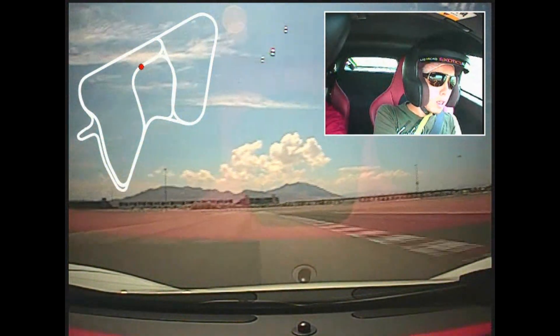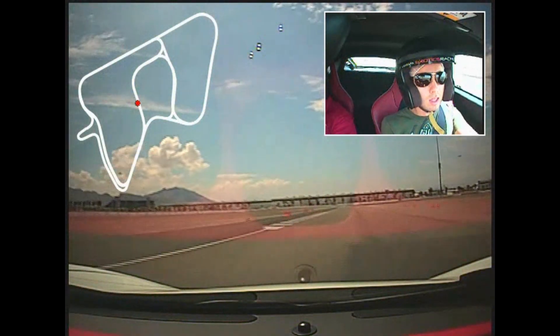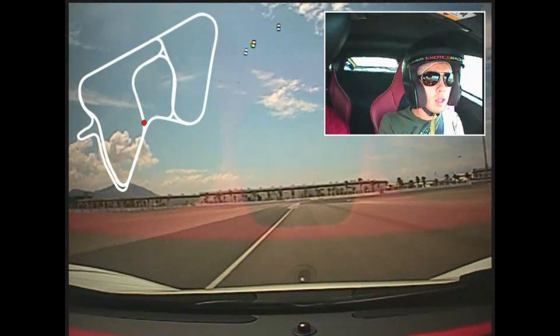Cross over, left. Check. Stay off. Turn. Go. Perfect. Break. Check. Alright, now keep going, check.